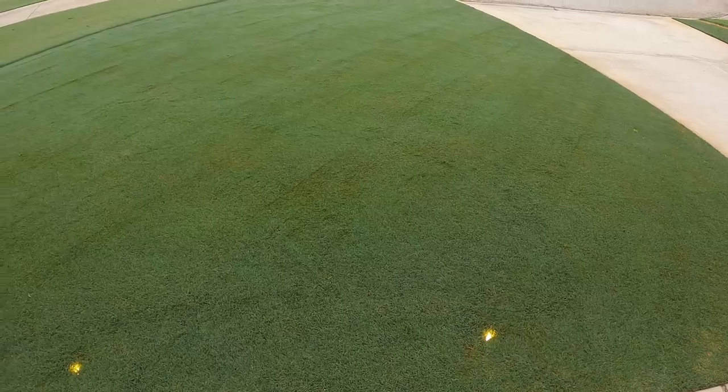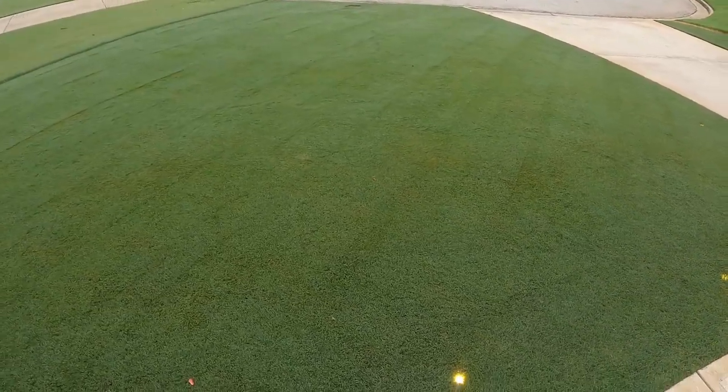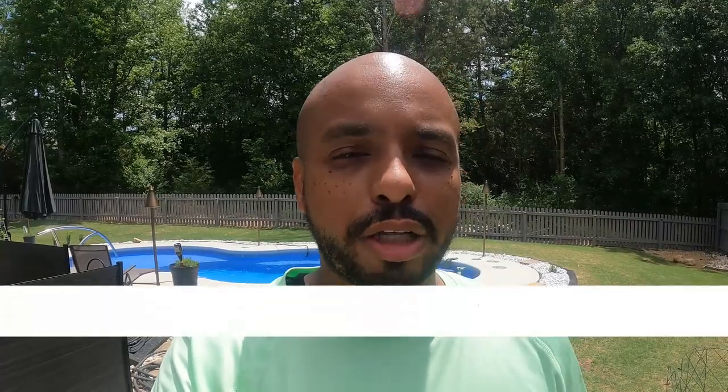The typical scenario I see is: it's time to mow the lawn, you decide to mow, you know you've got weeds but you've got to stay on top of it. So after you finish mowing, you think, maybe I should just go out and spray these weeds to kill them. This is by far the most common situation — you do not want to mow and then spray Image right away.